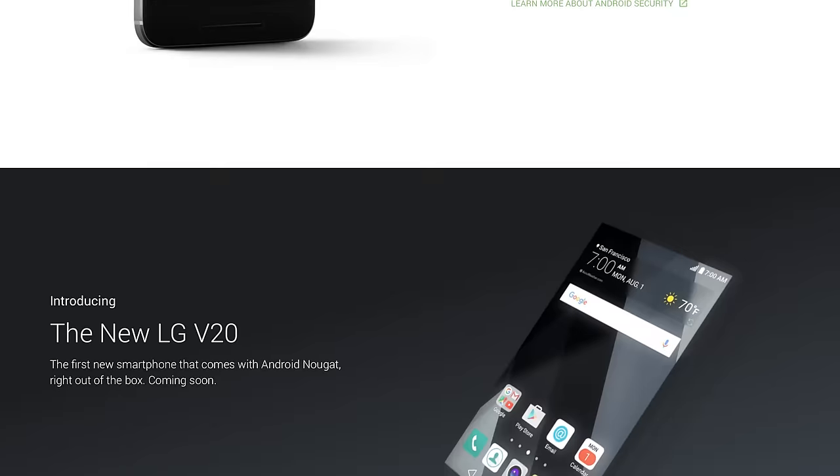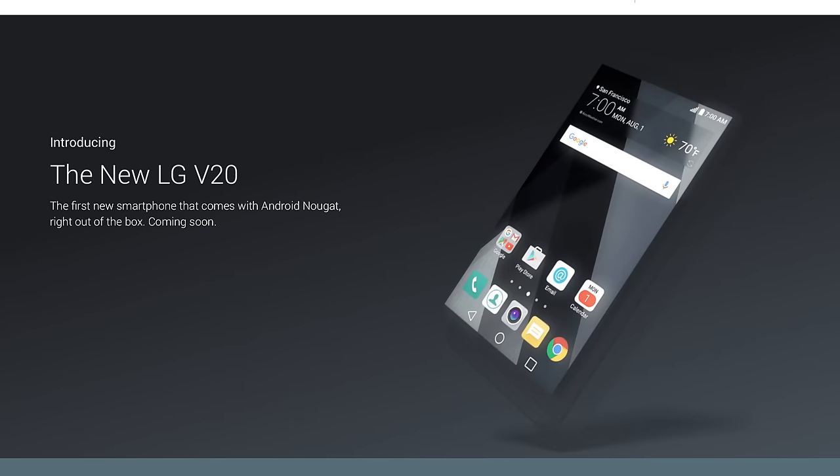Hey, what is up guys, MKBHD here. It's only October but it's been a pretty quiet year so far for LG. But this is for sure their most underrated phone out right now — this is the LG V20. Back when Android 7.0 was first announced, it was this phone sitting down at the bottom of that website advertising that it would be the first one out the box with Android 7.0 Nougat installed.